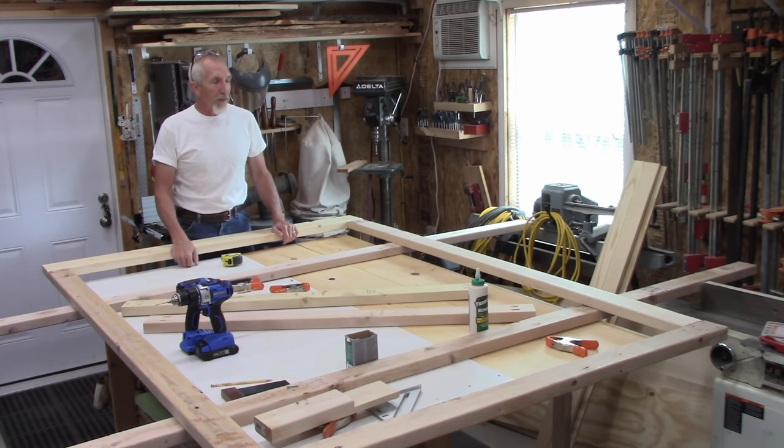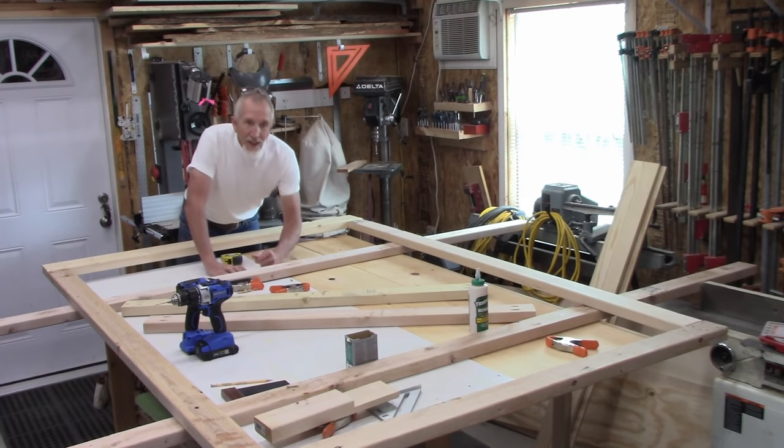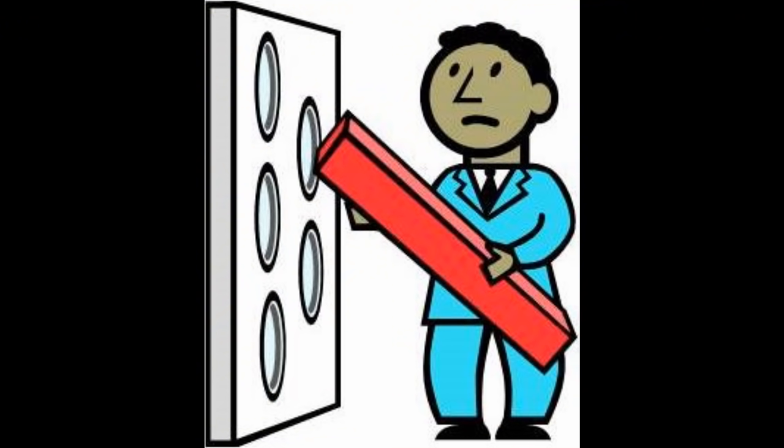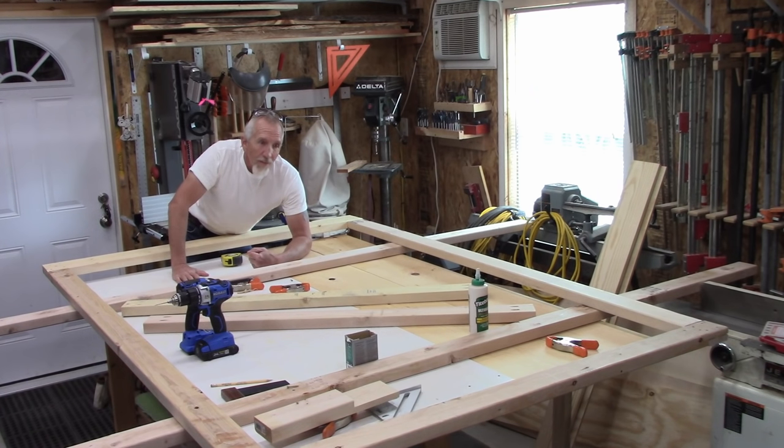When building something that gets to be this size, you have to make sure it's going to fit out the door. There was a relative of mine — my dad — who built a round table down in the basement, and there was only a little door coming out of the basement area. He got it all done and it didn't fit out the door. That's a lesson you learn the hard way. You always have to make sure a big project will fit out the door, otherwise you'd be cutting it in half or taking it apart.